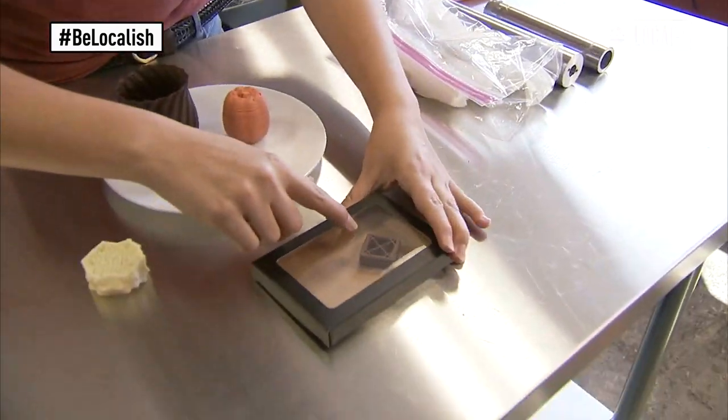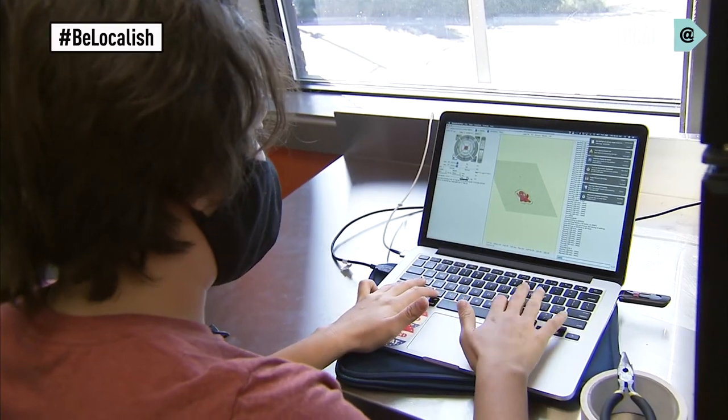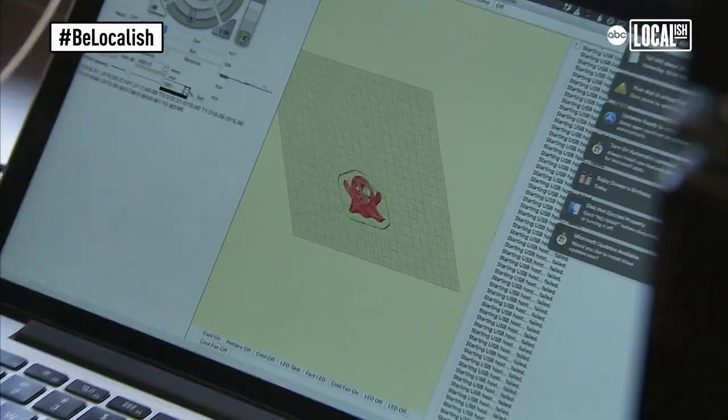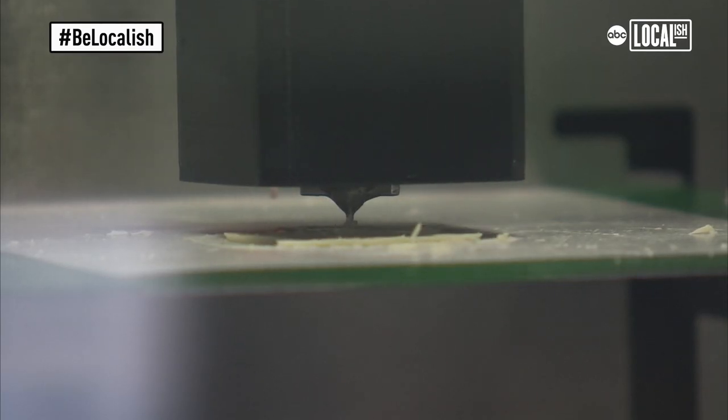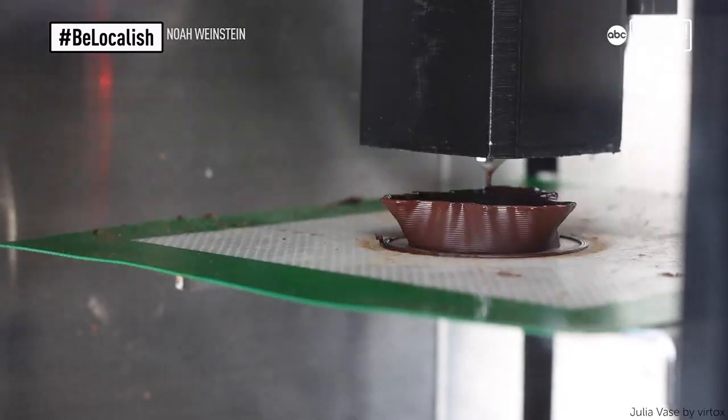Each of these different compartments could be filled with a different filling. You'll be able to do this by just plugging in an SD card, throw it on the printer and it takes care of the rest. You can set it and just let it go for however long, and you can do all this insane chocolate casting work that would take a lot of time by hand.